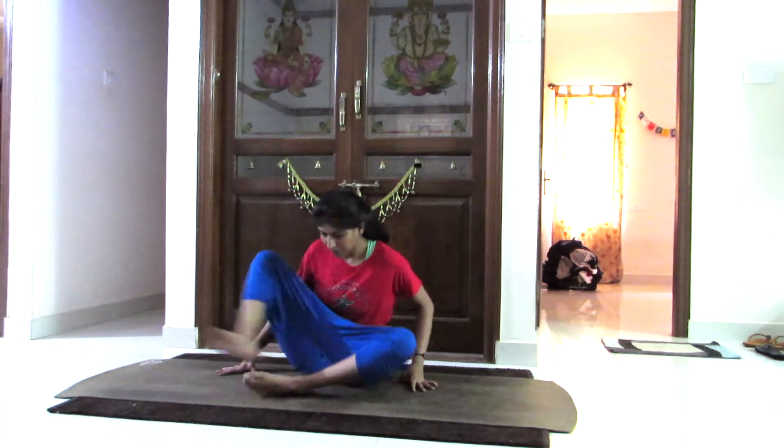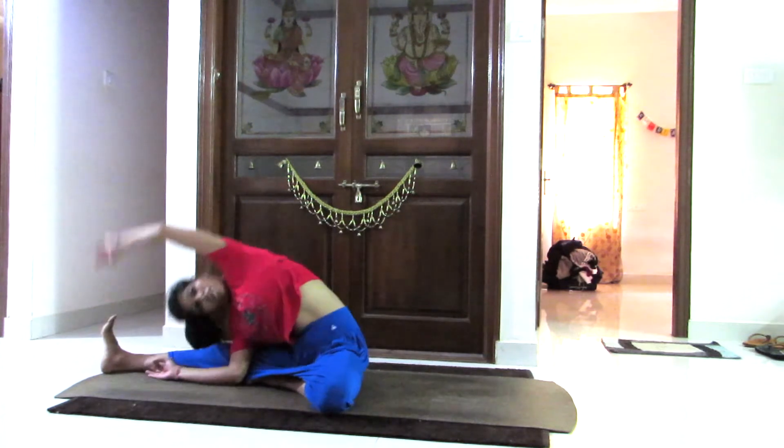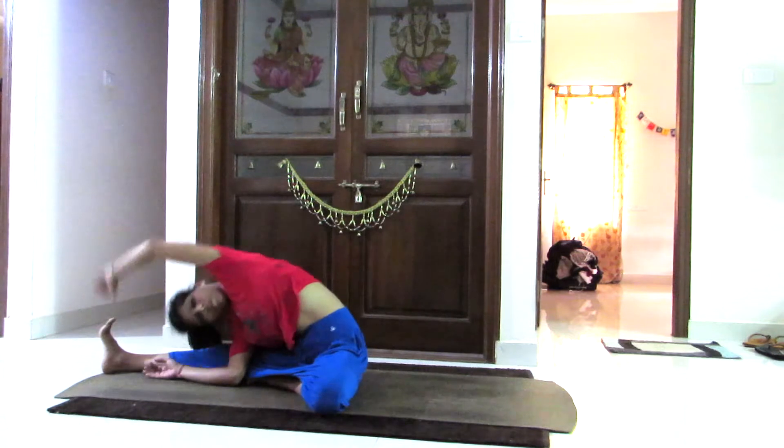Breathing in, opening your right leg first and tilting towards the right hand side, keeping the right hand elbow on the ground. Breathing in coming up and holding the back toe from the left hand.